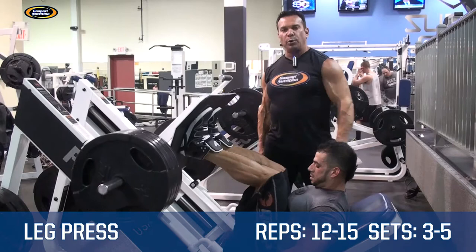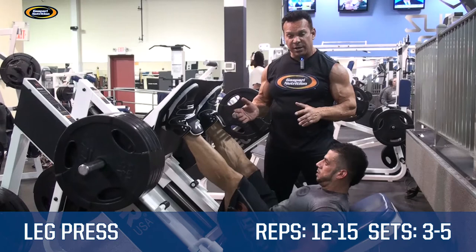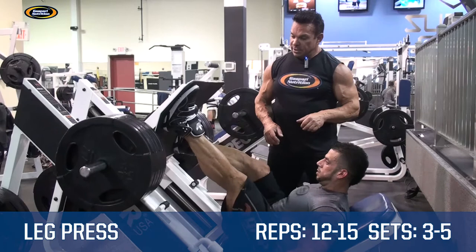If you like, you can actually change the stance going wider to develop more inner thigh, if that's your weakness, or go closer to develop more outer thigh.